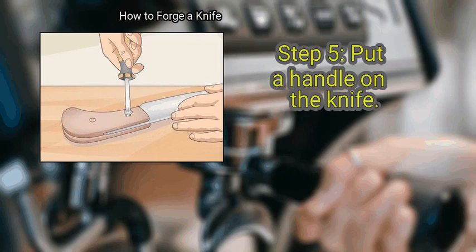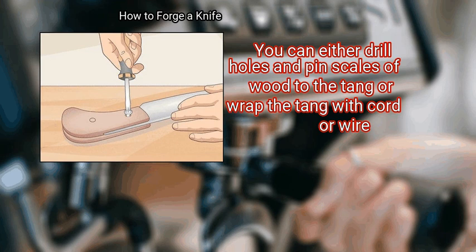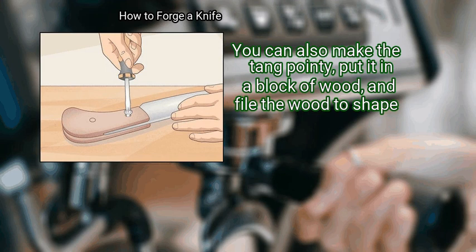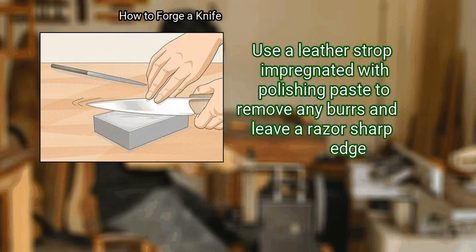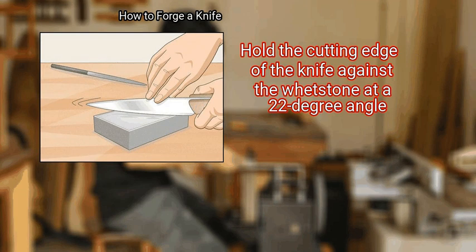Step 5: Put a handle on the knife. You can either drill holes and pin scales of wood to the tang, or wrap the tang with cord or wire. You can also make the tang pointy, put it in a block of wood, and file the wood to shape. Finally, sharpen your knife with a fine file, then with a whetstone. Use a leather strop impregnated with polishing paste to remove any burrs and leave a razor-sharp edge. Hold the cutting edge of the knife against the whetstone at a 22-degree angle.